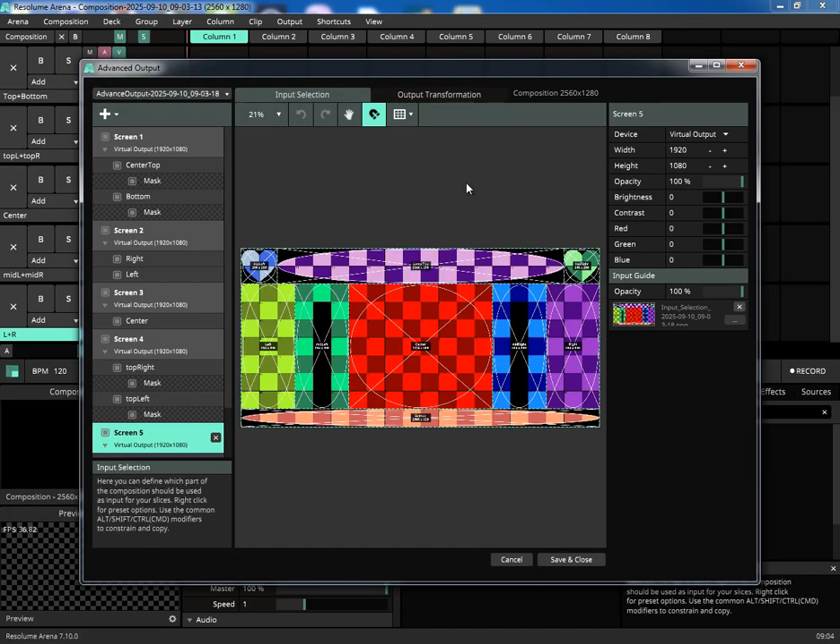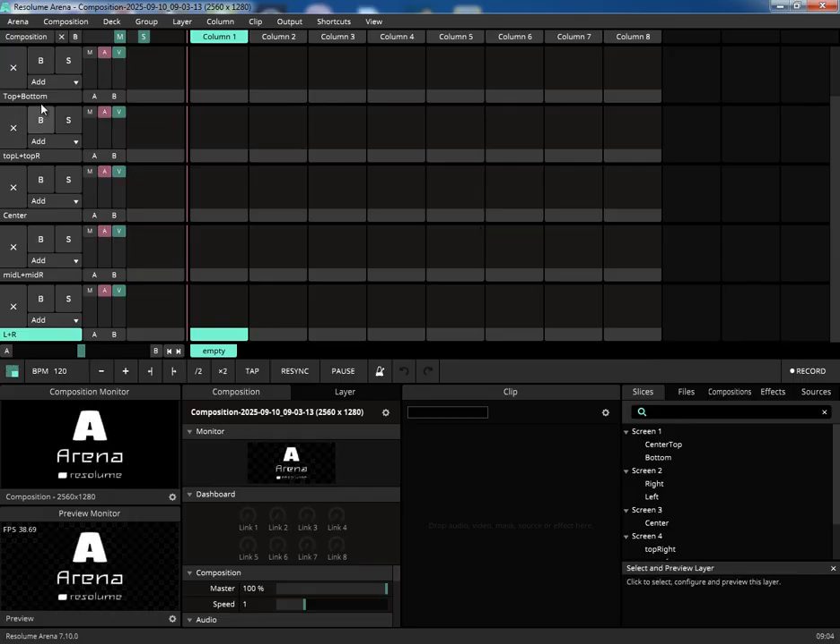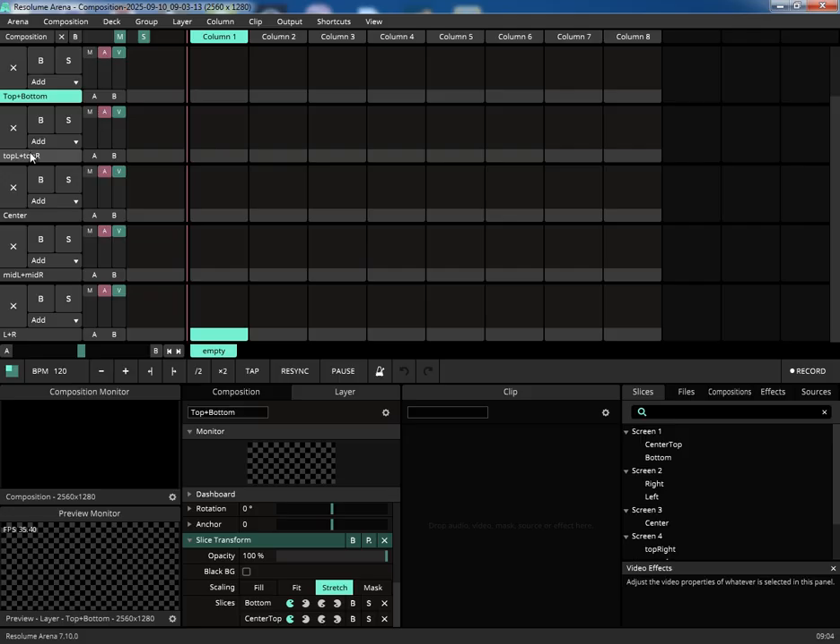Fine-tune your setup with precise opacity controls. You can select any screen, composition layer, or even the background image itself. Use the dedicated slider to adjust its transparency, perfect for blending layers or using visual references in your design.